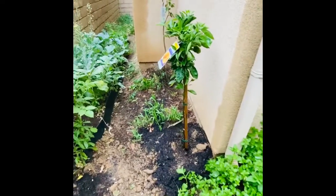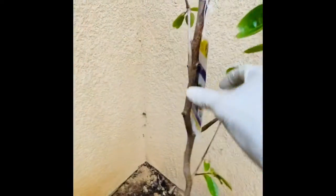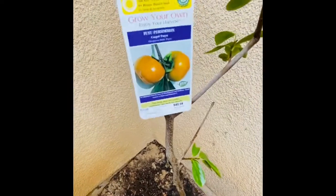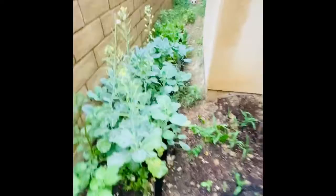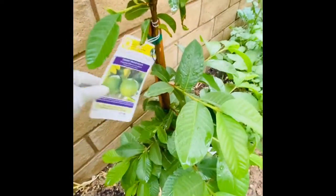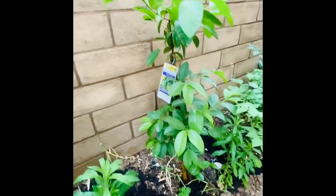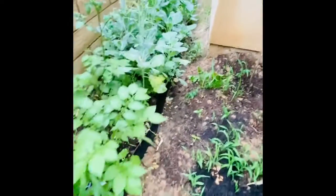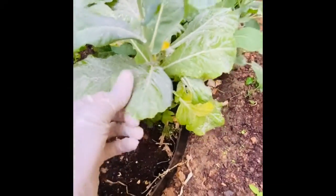I have some corn here - this is popcorn and sweet corn. This is my persimmon tree - I can't wait to eat my own persimmons. And on this side here is my white guava tree. I also have some collard greens that my daughters planted, and yes there are beans on the ends of my greens.